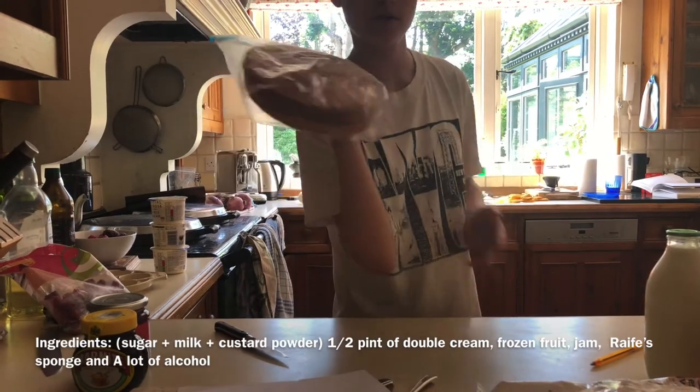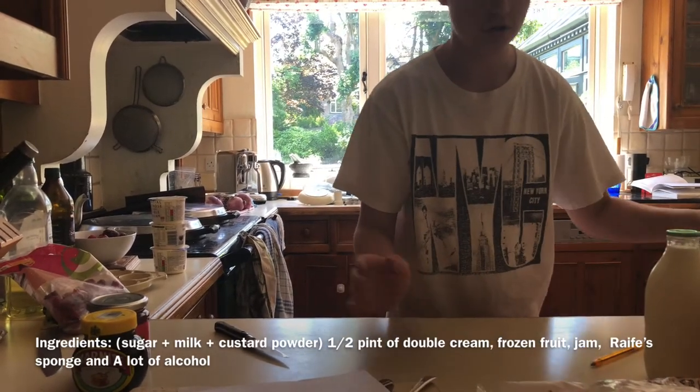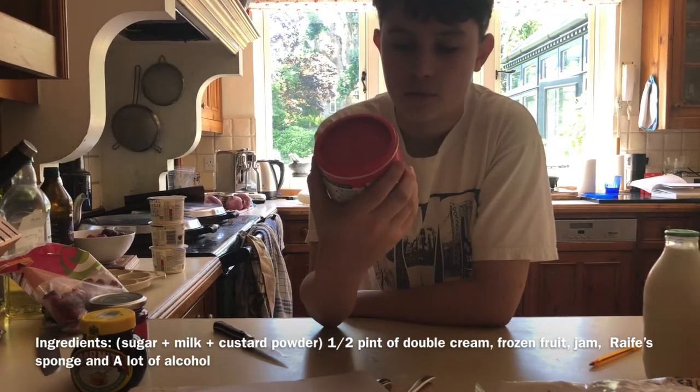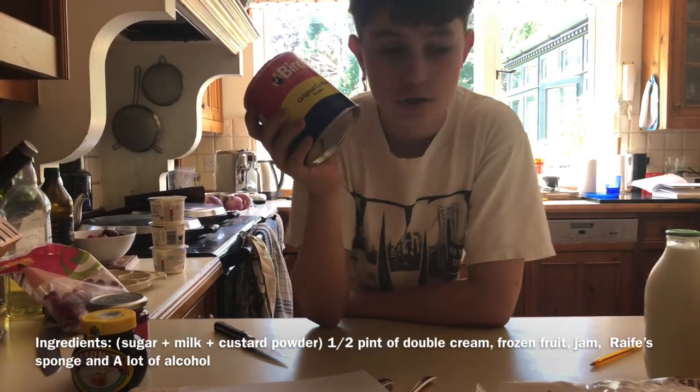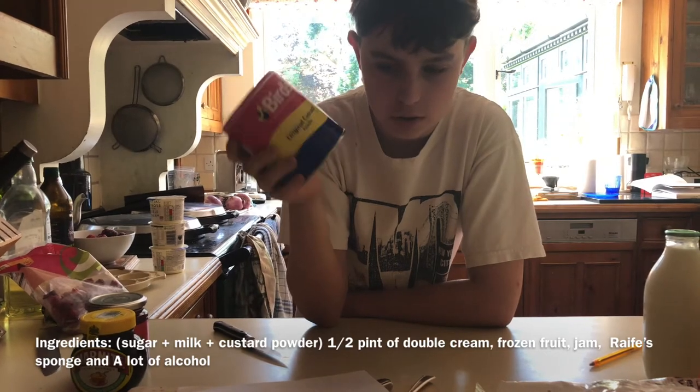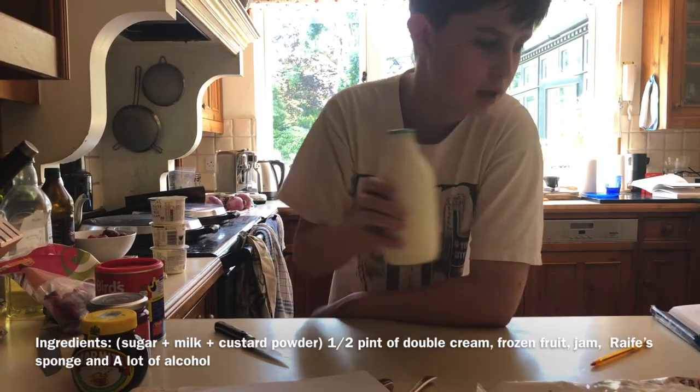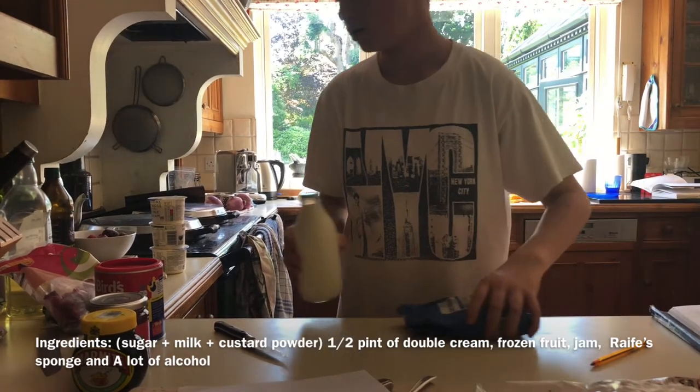Trifle sponge — you're just using a normal sponge — and custard powder. You need to use the custard powder because the normal custard doesn't set properly. We're also going to need some milk for the custard and some sugar for the custard.